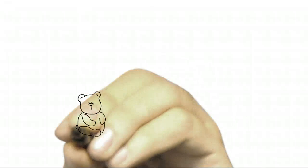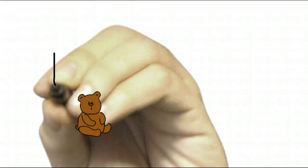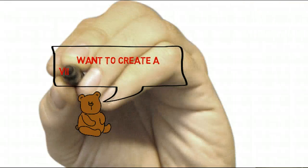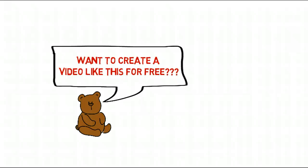In this video I'm going to show you how to write from the back of the screen — just like this, you've got the hand writing from the back of the screen.